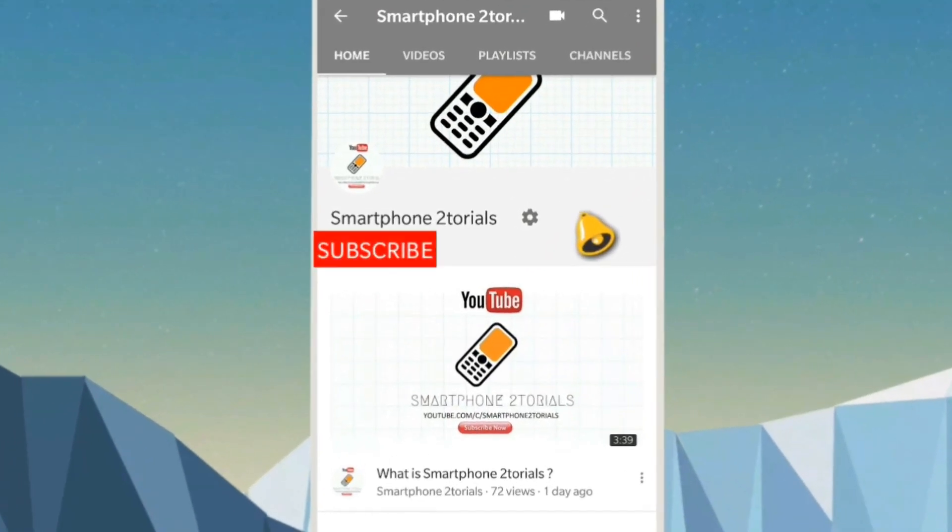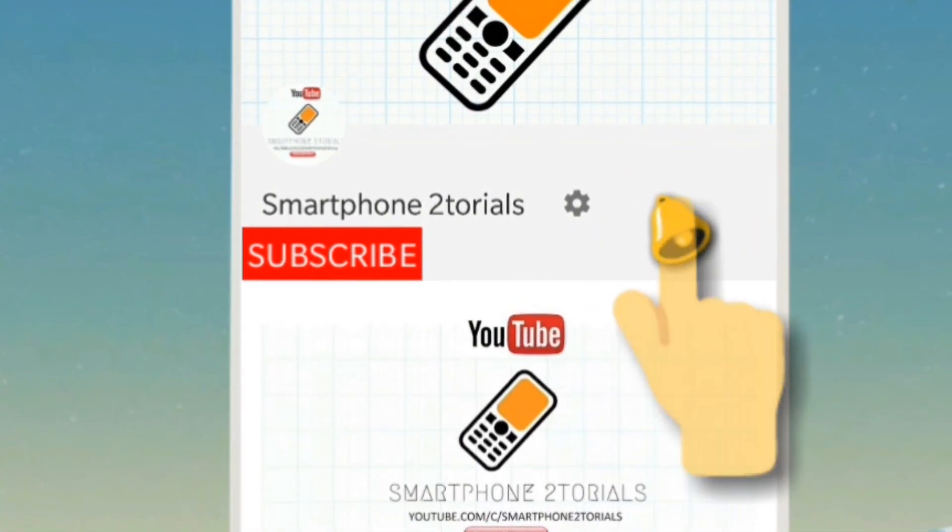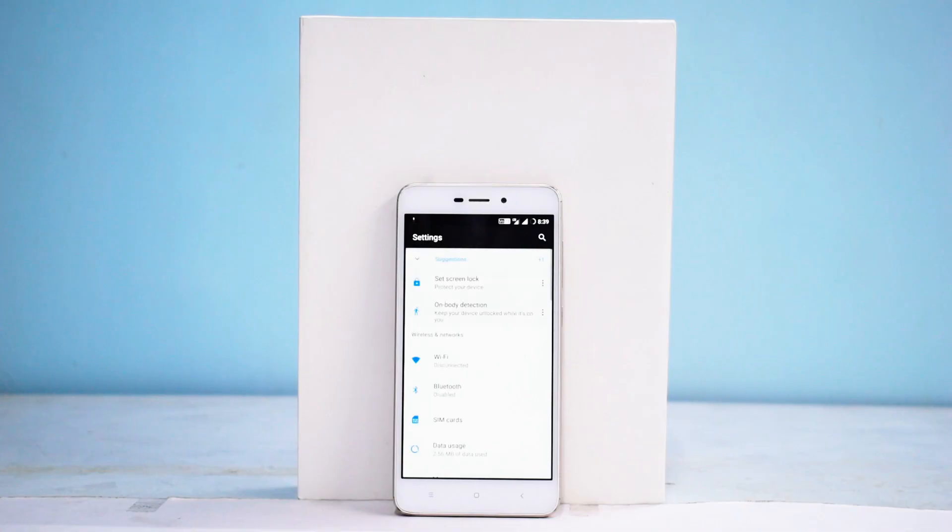Subscribe to Smartphone Tutorials by clicking on the subscribe button and do remember to click on the notification bell.